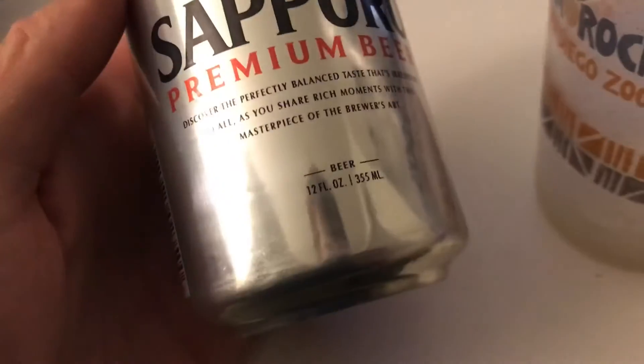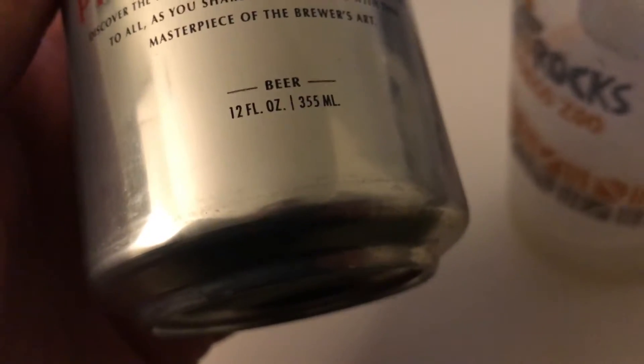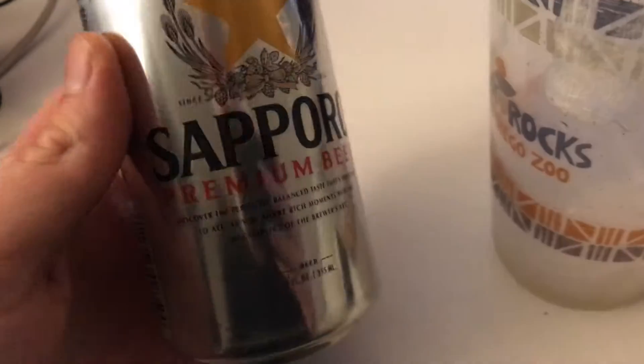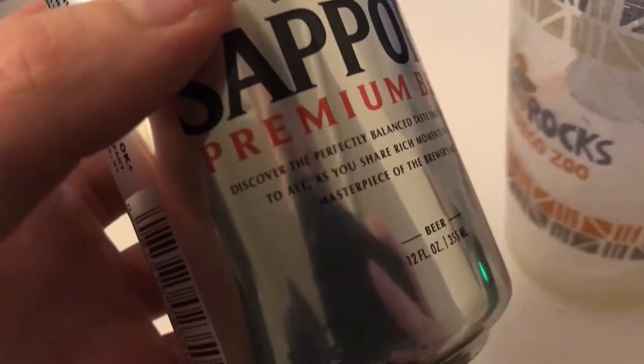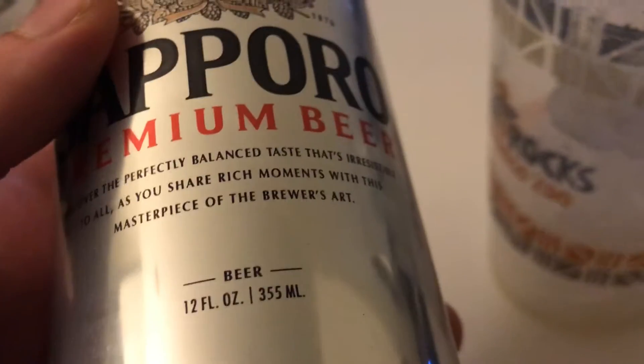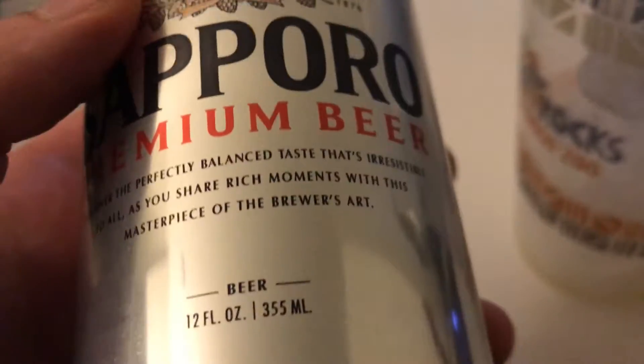This whole can right here is only 89 cents. 12 fluid ounces, and basically this thing is pretty basic. But I figured I'll give you a little rundown on what an 89 cent beer tastes like, so you can discover the perfectly balanced taste — irresistible to all. You shall share rich moments with this masterpiece of the brewer's art.